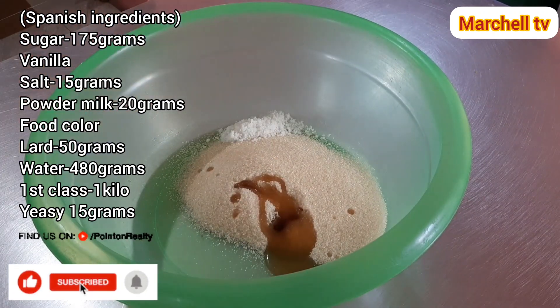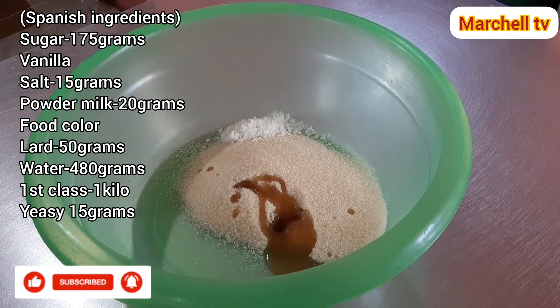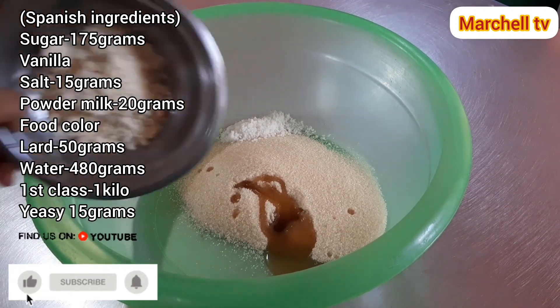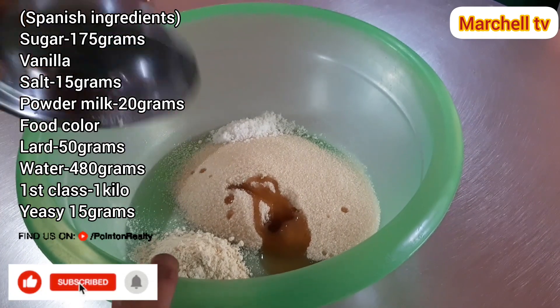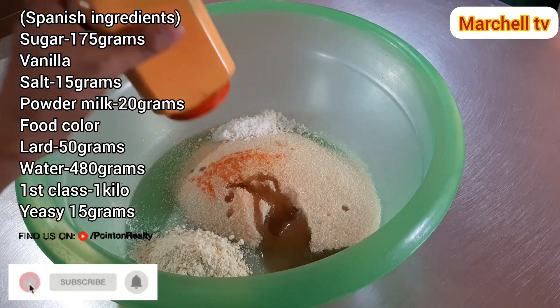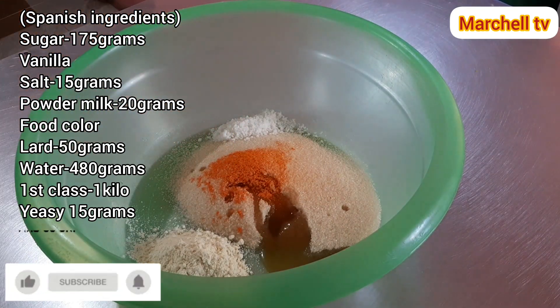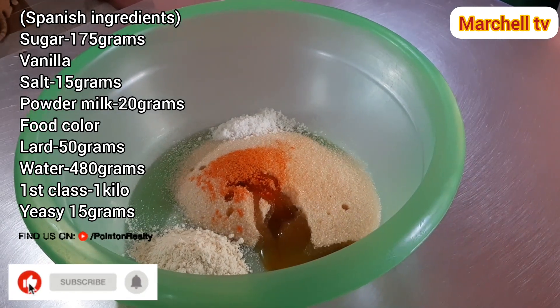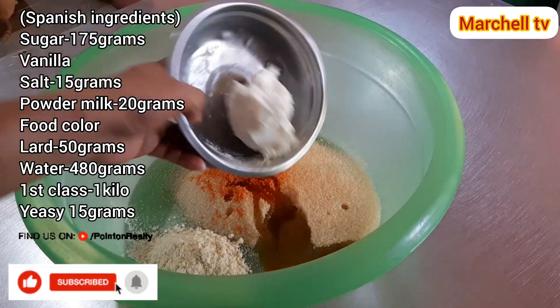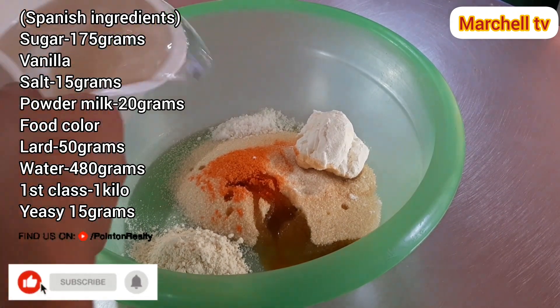Asin. Milk powder. Egg yellow. Good color. Lard.